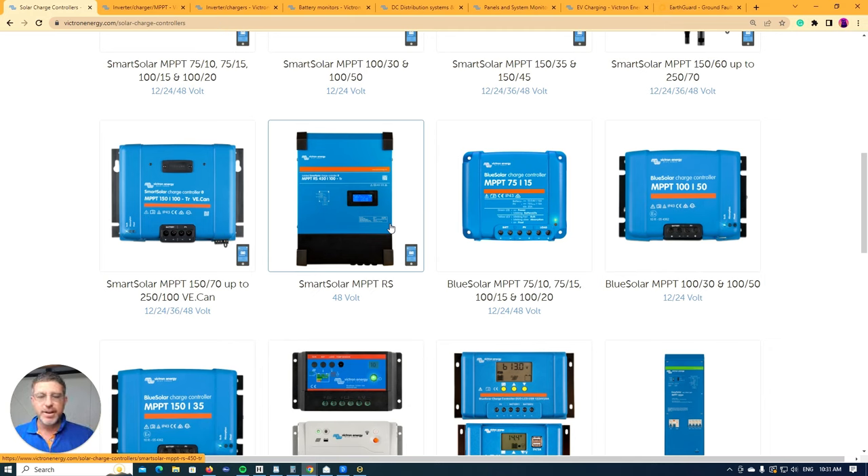We have to use a lot of the higher ones when installing for customers because they have to have an earth fault alarm built into them. It all really depends whereabouts you are in the world, what voltage you're able to play with. So just take into consideration what you can and can't do in your country with these Victron products.